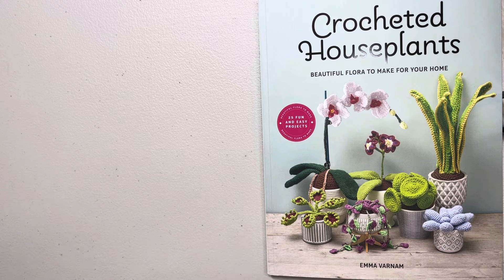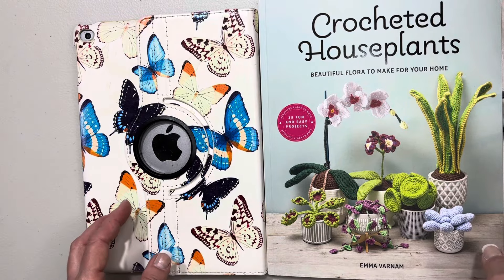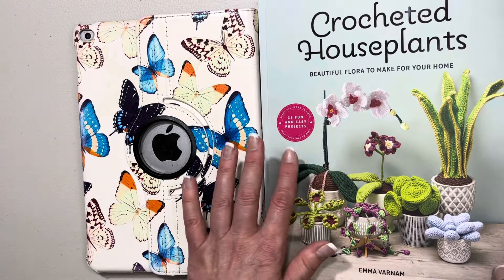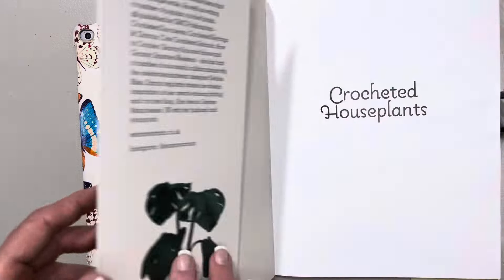Truth be told I've only looked through it once, and today we're going to have a proper look through it together. I think I want to make each and every project in here — I wonder how many you're going to put on your crochet to-do list. If you do already have this book, please let us know in the comments. I'm going to slide my iPad under here to lean the pages on. This is a paperback cover book, not a hardcover, but it is a beautiful book.